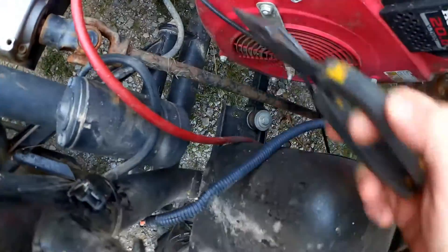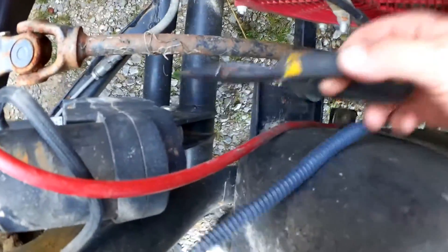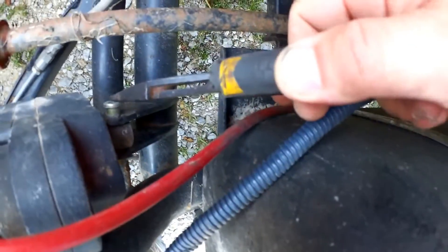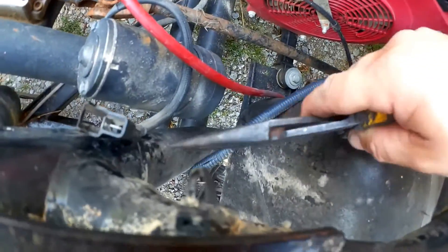I already tried beating this thing with a screwdriver, and to that it was unresponsive. So I'll go ahead and remove the linear actuator. Already did the pin at that end, now there's just the pin at this end — a cotter pin through a larger pin. The electrical connector I've already unplugged, and I'll cut this cable tie.